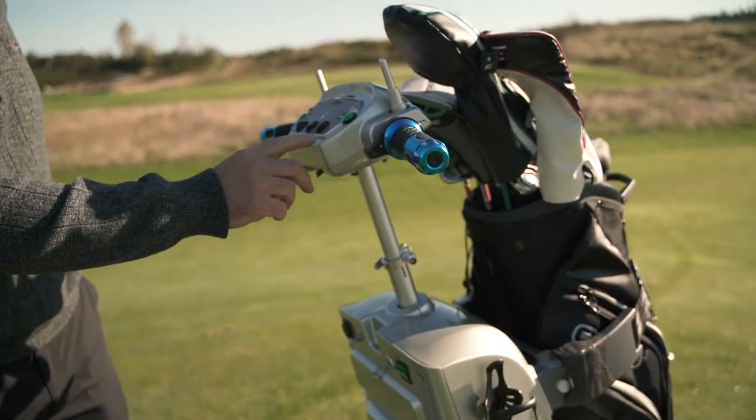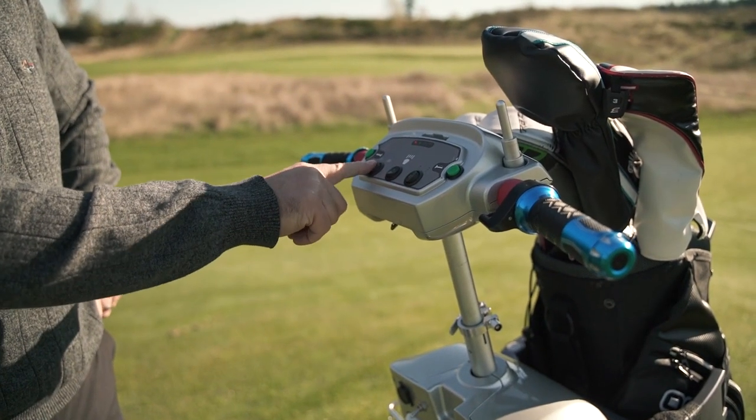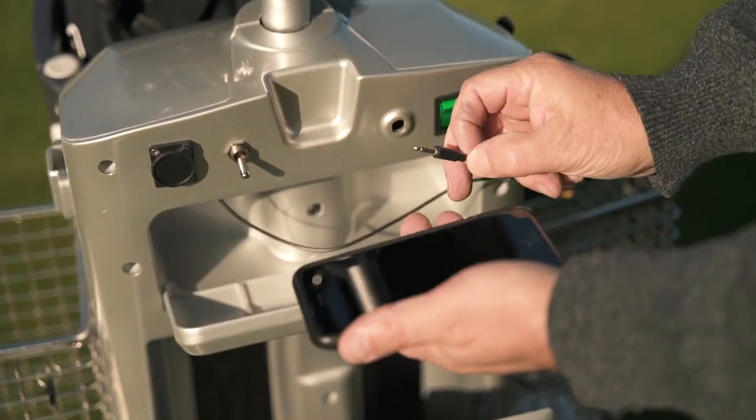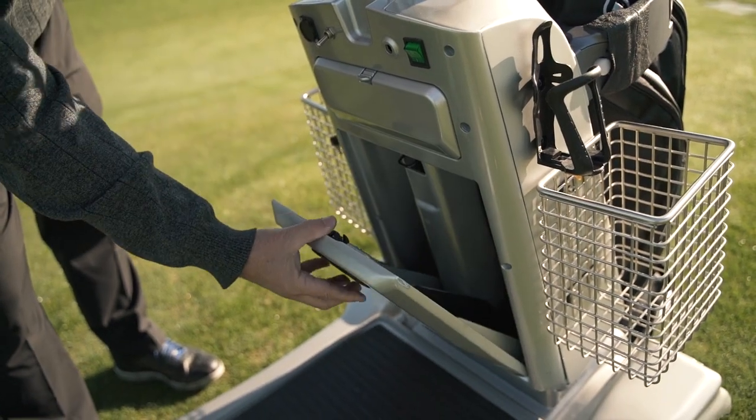We have a horn, forward and reverse, headlight switch, and fast and slow speeds. And then we have a little glove box with a built-in cord for a speaker that's inside the body. We also have a cooler down here for beer and wine.